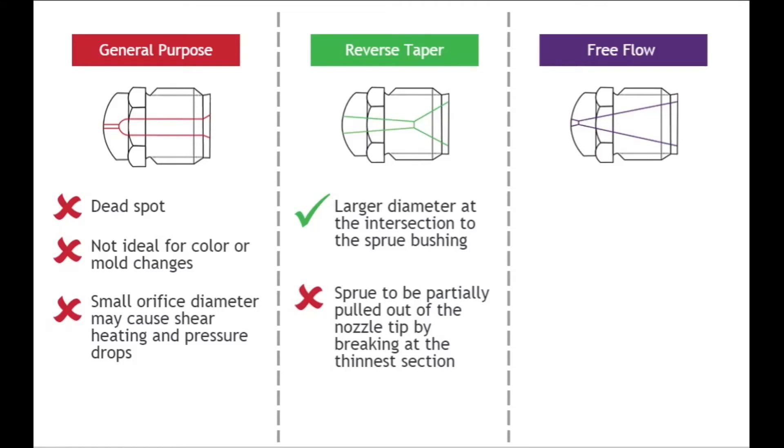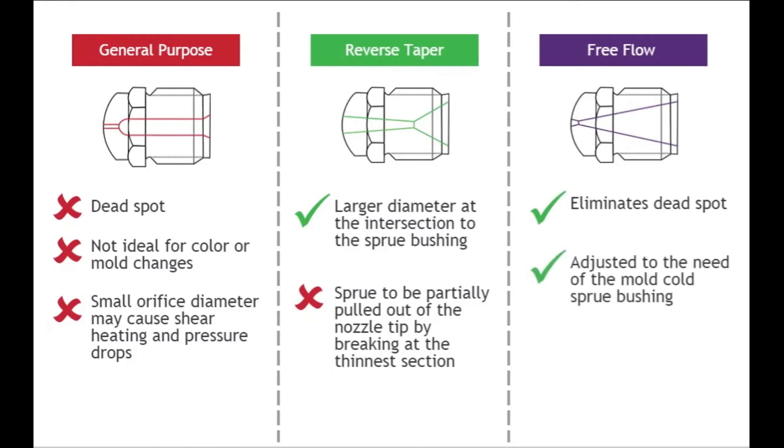The free-flow tip is a good alternative to the general-purpose nozzle because the free-flow internal design eliminates the potential dead spot. The orifice can also be adjusted to the need of the mold's cold sprue bushing. Although opening the free-flow nozzle will allow the material to drool out, the increased land length will counter this effect.